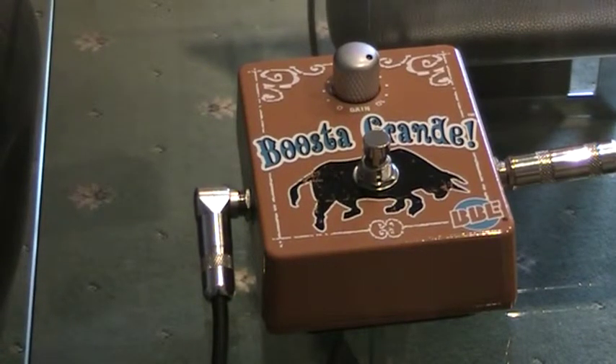Hello, I'm Gerry Malloy. Welcome to my Playwright Away station. Today I'm reviewing the BBE Booster Grande pedal.